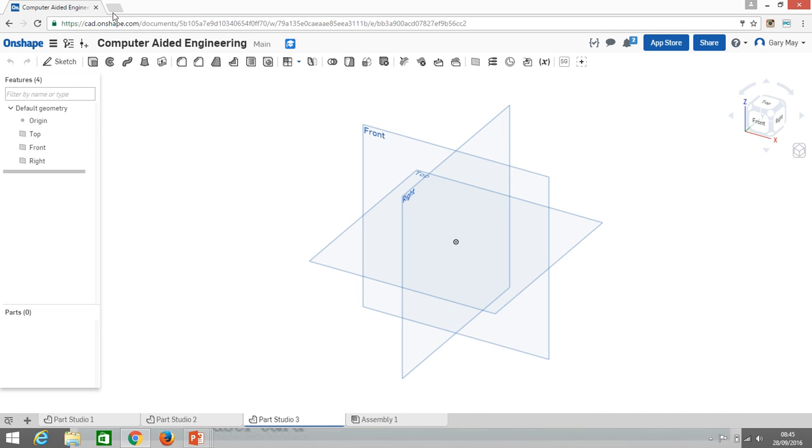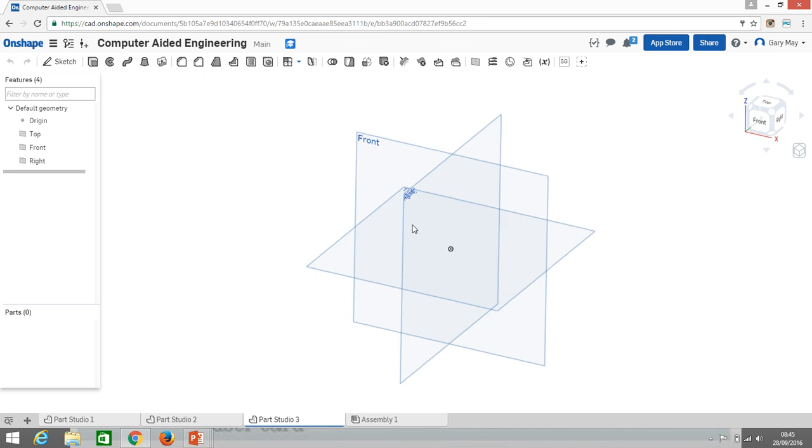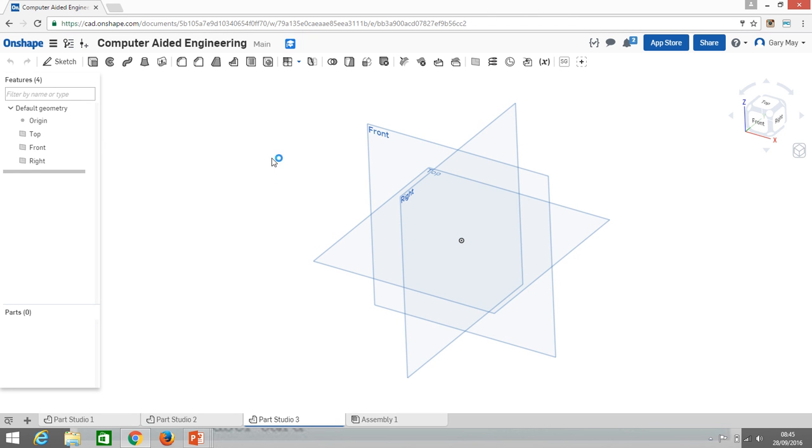Hi and welcome to video number three in this series on getting up to speed with Onshape. In the previous videos we looked at how to get started with the software and how this three-dimensional world works. In this video we're going to make our first proper part — a personalized keyring — and hopefully we'll be able to 3D print them.